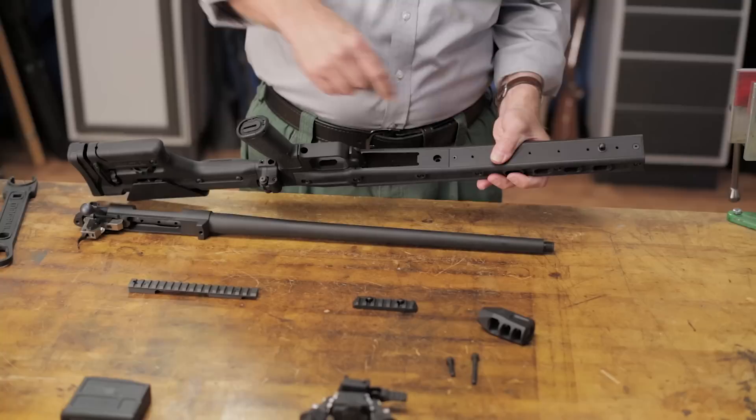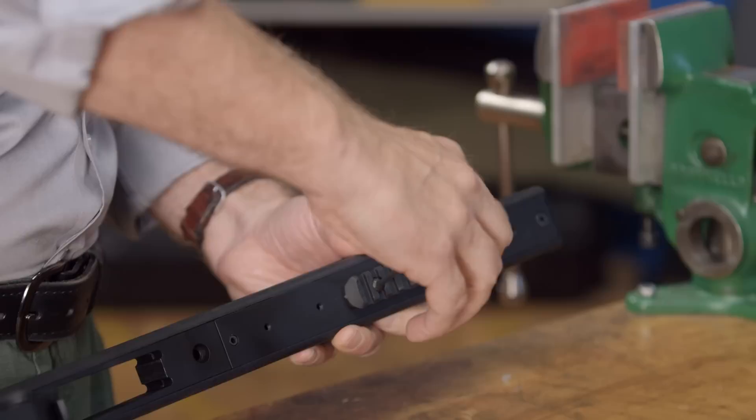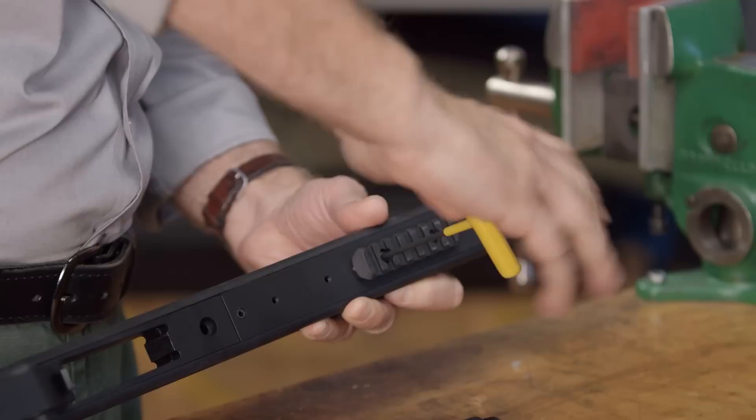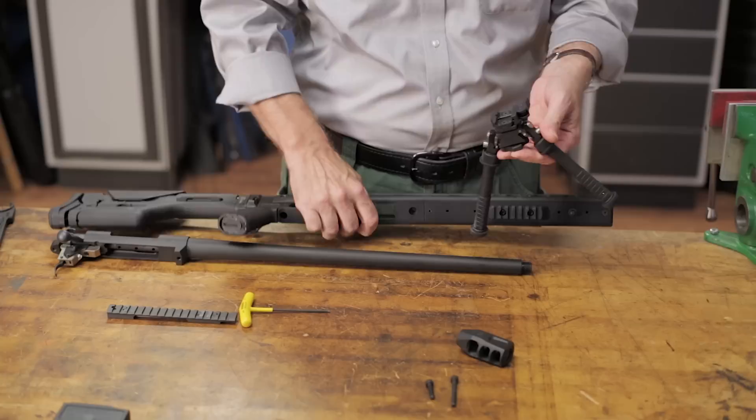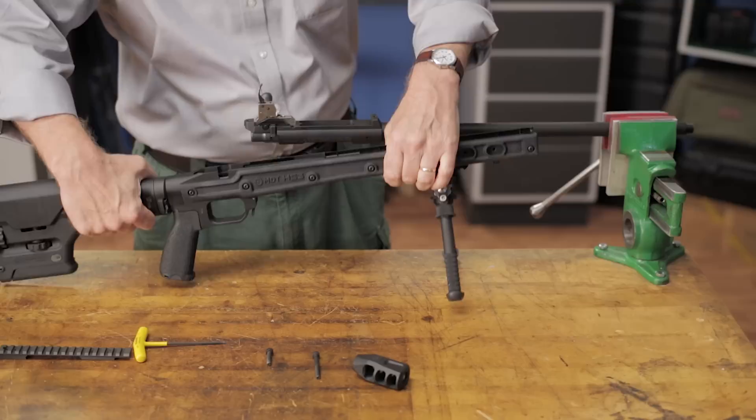The one last thing we want to add to the stock is a bipod. There are a couple of different ways we can do that on this stock. One way is to mount a traditional bipod to the front sling swivel stud. The other way, and the one we're going to do, is to mount a short rail section like this Magpul MOE rail and then go with a Picatinny-mounted bipod. The bottom of the chassis has plenty of threaded holes to allow you to mount the rail in a variety of positions. Once we have the rail in place, the bipod can be mounted and the stock is ready to go.